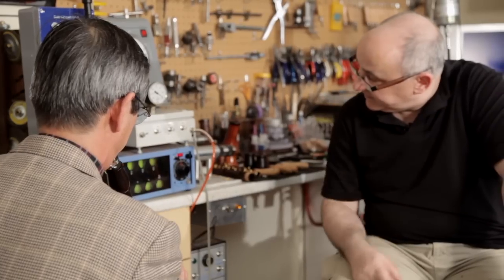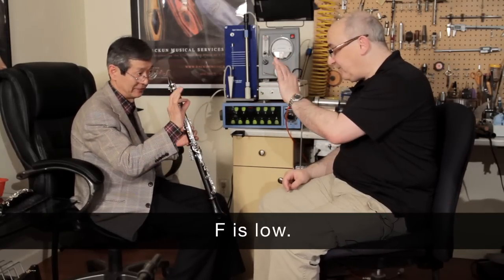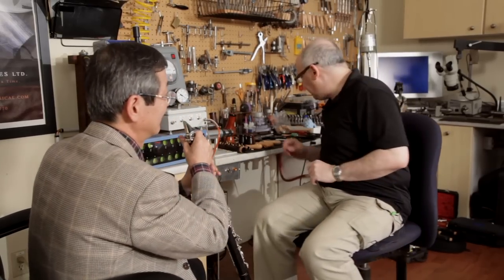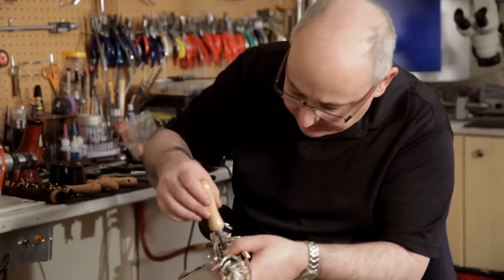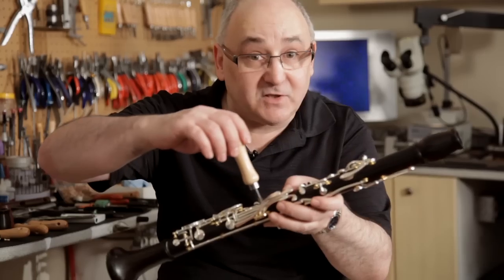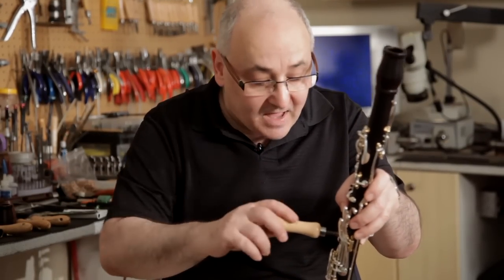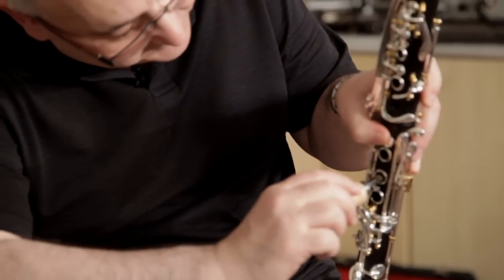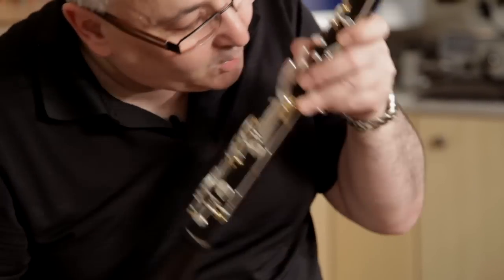G is good. F is low. Okay, so now we do F. We're going to ream this tone hole to a certain dimension to make sure that we have the note — the F — up in pitch, so you can see just a small difference.